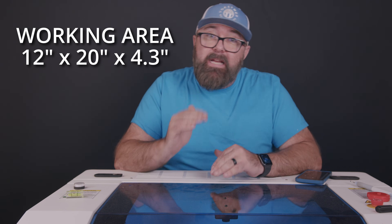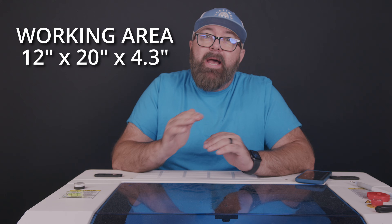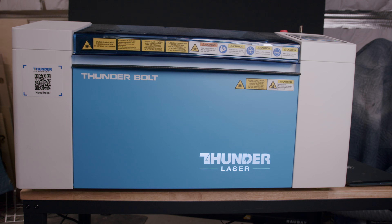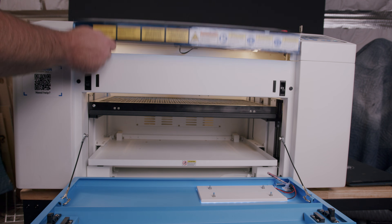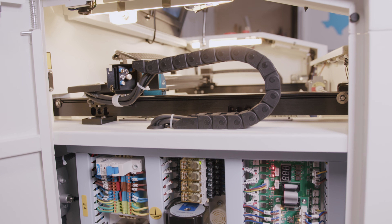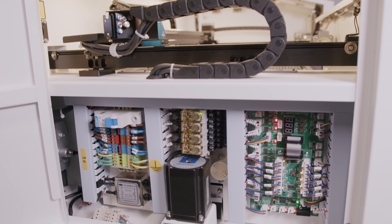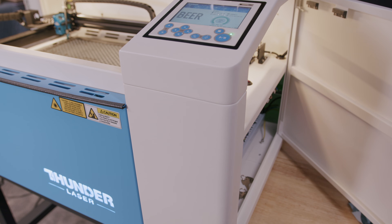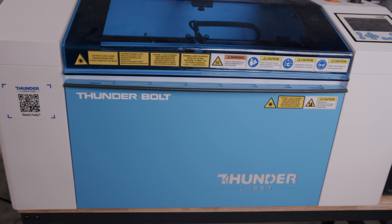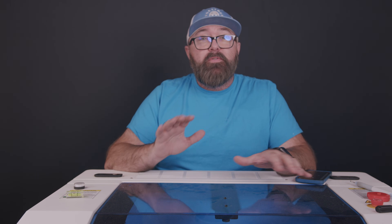The work area for this laser is 20 by 12 inches with 4.3 inches in height, and has a max part size of 21.9 by 14 by 4.3 inches high. There is a front pass-through section, so you could theoretically have a longer piece, but it's really not super practical to use as an engraving pass-through. There are no side pass-throughs because the machine houses electronics on both sides in locked compartments. The overall size of the laser is roughly 36 by 27 by 18 inches tall, and the machine weighs 170 pounds.